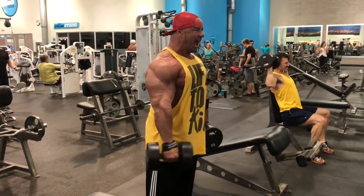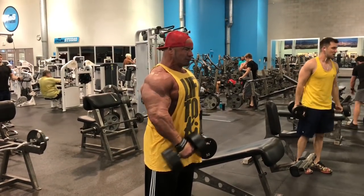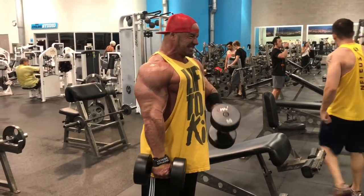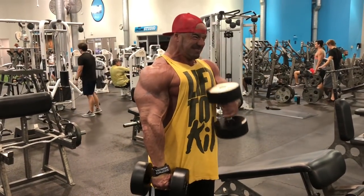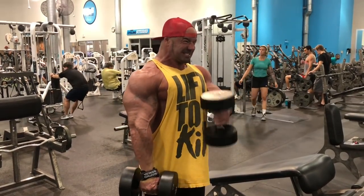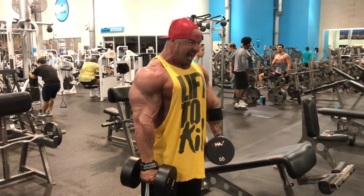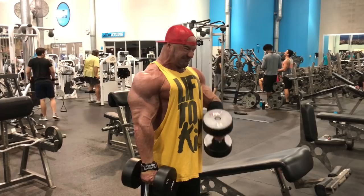Bring them up, 3-count negative. Be obsessive about your negatives. You don't want to find yourself cheating on your negatives down the line and changing your logbook. You didn't necessarily get stronger if you sped up your negative — you just got a little sloppier with how you're doing them. Curl them up, 3-count negative, as much as I can possibly do. On these last couple attempts I kind of swing it up a little more to really focus on that negative. Don't ever let that negative slip away — that's where the muscle is going to grow. We're only doing the positive so we can turn around and do one more negative.